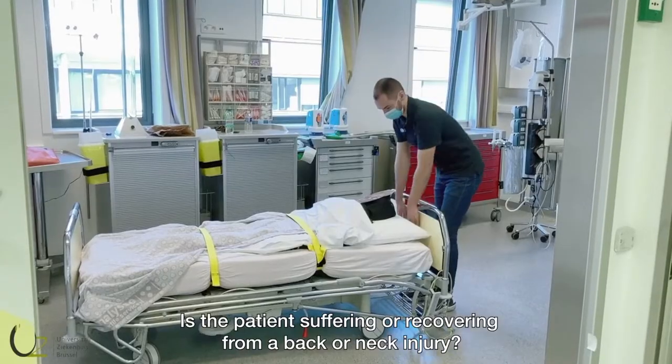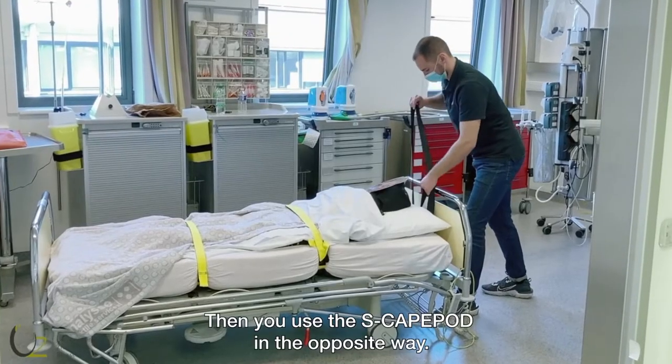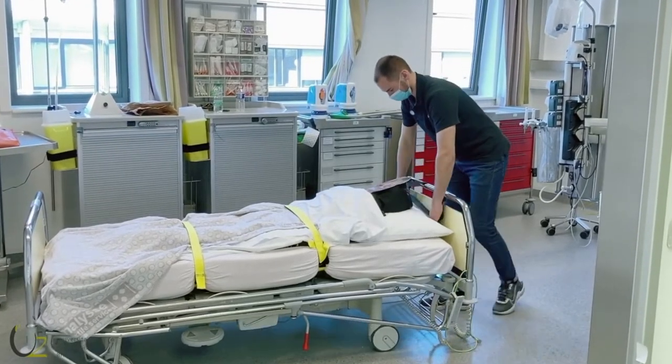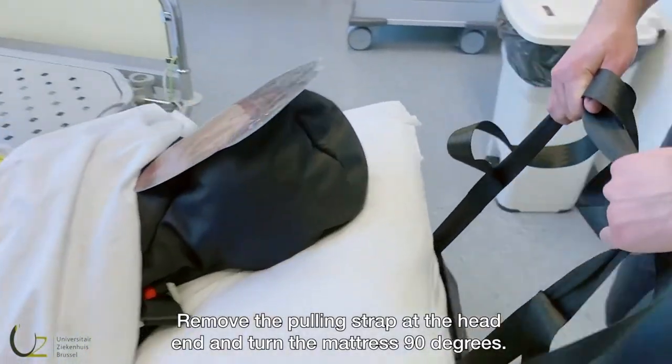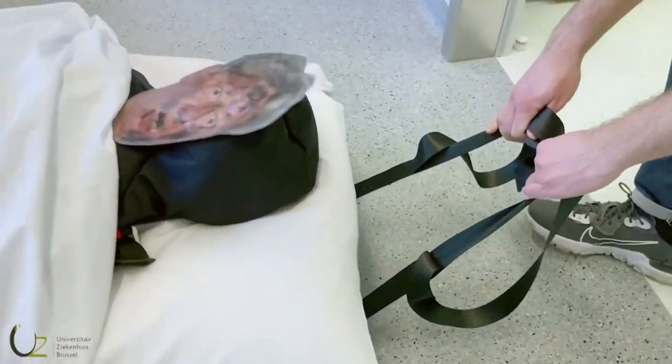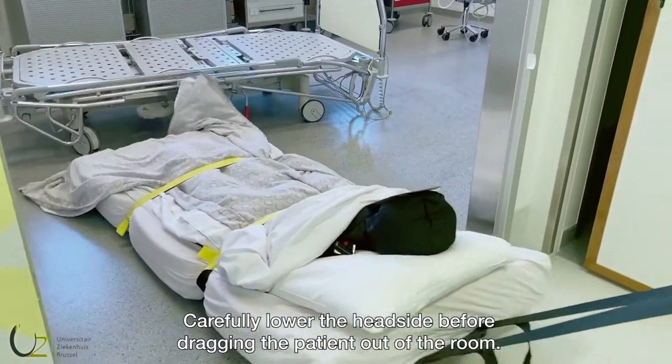Is the patient suffering or recovering from a back or neck injury? Then you use the escape pod in the opposite way. Remove the pulling strap at the head end and turn the mattress 90 degrees. Carefully lower the head side before dragging the patient out of the room.